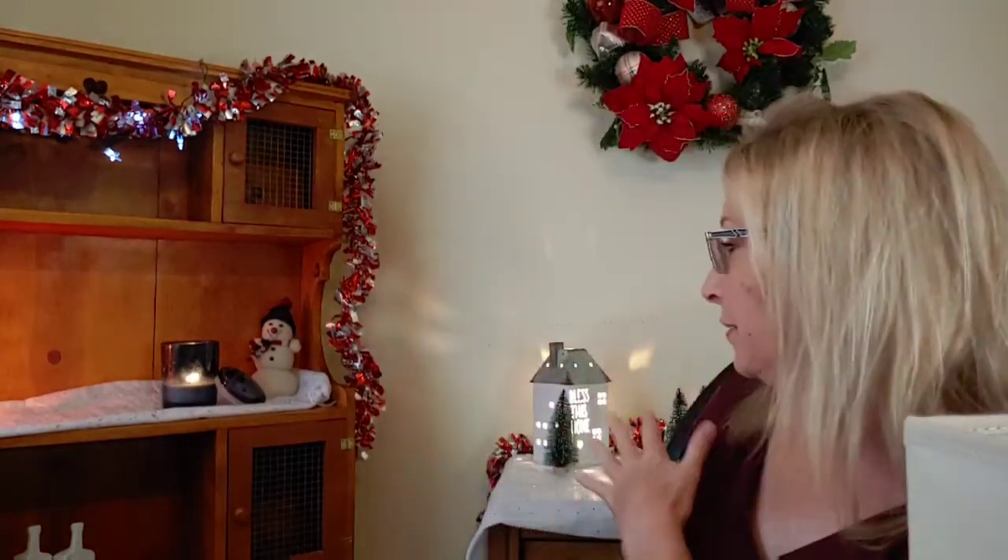Hi everybody, welcome back to my channel. I'm doing an empties video today, but as you can see, I've been kind of busy decorating. Hopefully it doesn't look like a Hallmark channel blew up in my kitchen, but I was just in the mood to decorate and I had fun yesterday. So I'm going to kind of show you what I did.